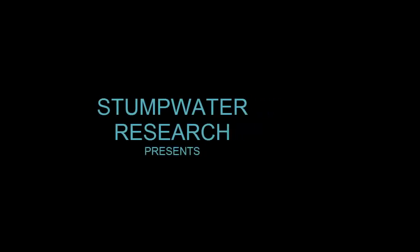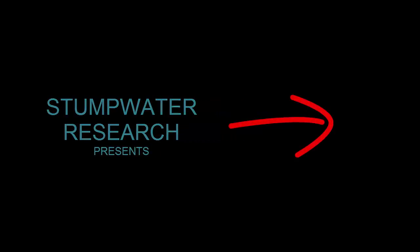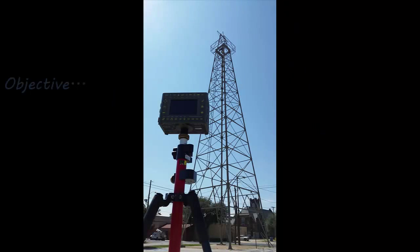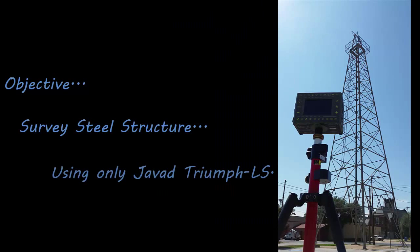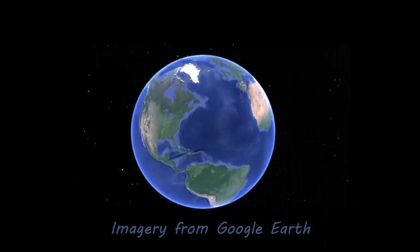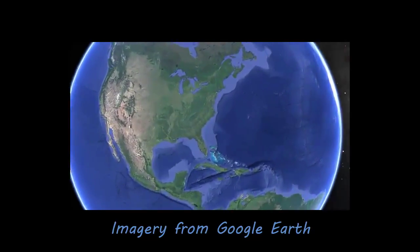Hi, I'm Sean Billings of Billings Surveying and Mapping in Stumpwater, Texas, and today I'm going to be talking about the Javad Triumph LS using the Camera Offset Survey feature. What I want to do is attempt to survey this steel structure — an oil derrick in the heart of downtown Kilgore, Texas — using only the Javad Triumph LS in photogrammetry.